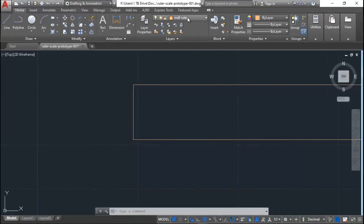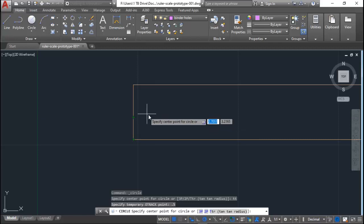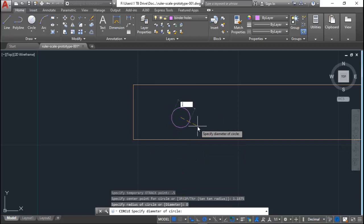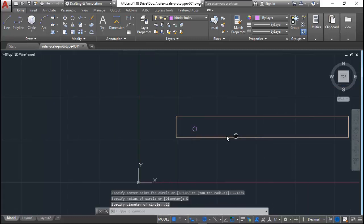Now we're going to draw the first circle for our binder hole so we can place this in our binder once it's laser engraved. I'm using tentative tracking from one location, coming up about a half inch, then out about an inch and 3/16ths. I'll set the diameter to a quarter inch and hit Enter — there's our first binder hole circle.